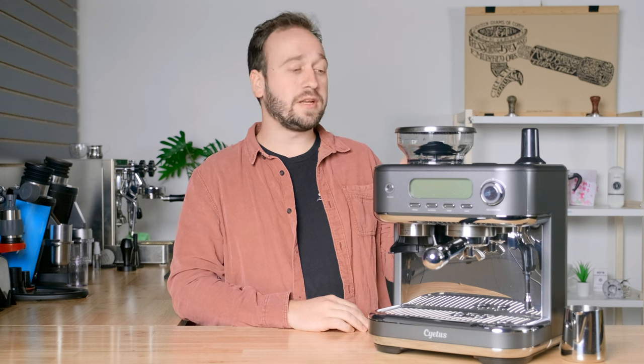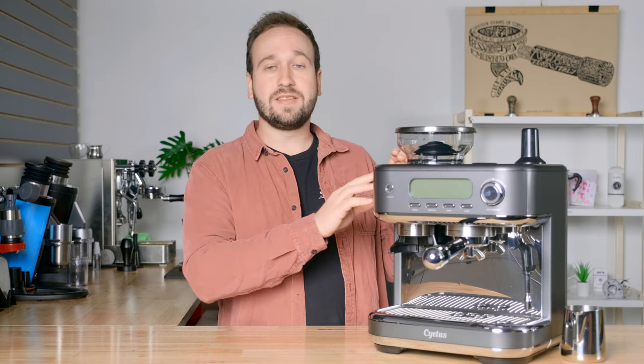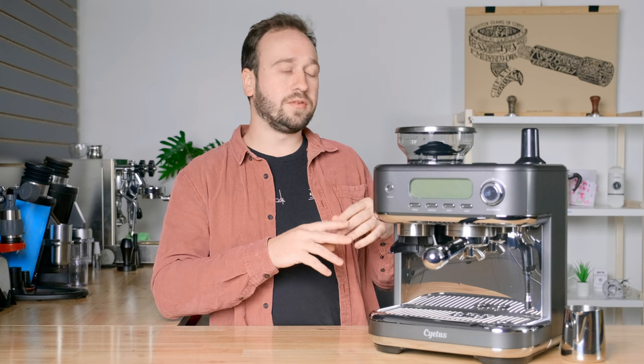Today we're going to be looking at all the features of this machine. We're going to be talking about what we at Homegrounds love about it, some things we wish were a little bit different, and then who we think this machine is for. So a very basic overview: this is an espresso machine with a built-in grinder. It is able to brew espresso and steam milk. It cannot do both at the same time, but it has both of those abilities. It can also dispense hot water.